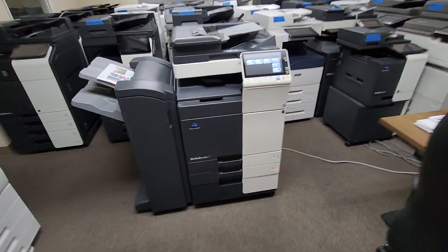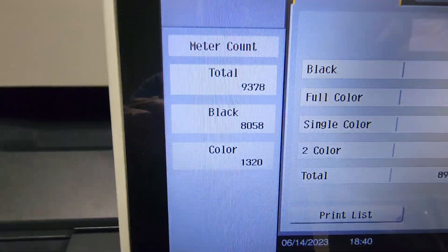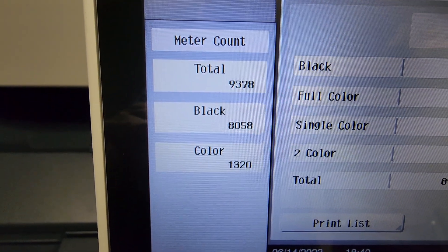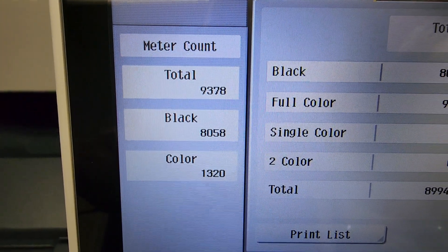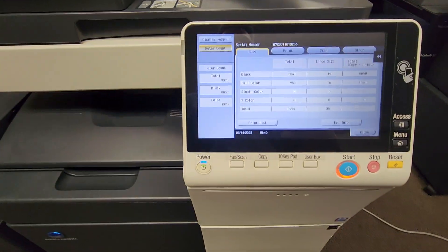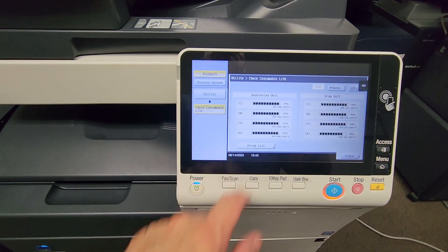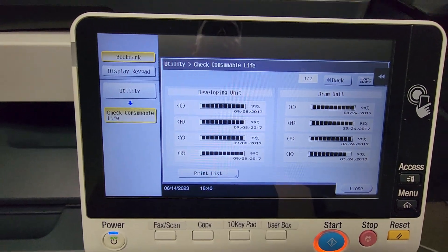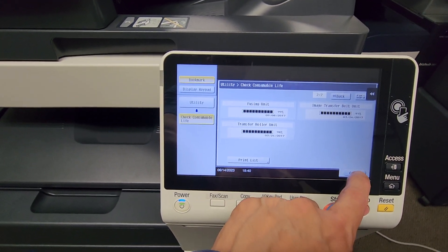Let me go ahead and show you the meter count — this is always the best part. Check it out: this thing's only got 9,000 copies — 8,000 black and white and only 1,320 in color. So guys, this machine is practically brand new. I mean, look at the consumables — they're all full. It's like getting a brand new machine at half the price.